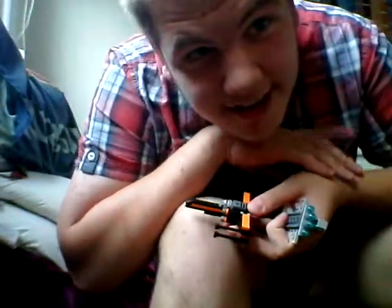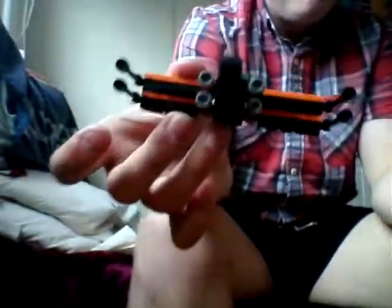Hey guys, it's Ethan. Yes, this is this ugly mug. Today, I'm not reviewing this — I've just got it here for a comparison. Today, I'm reviewing this: the Venetoclast Republic Attack Cruiser.